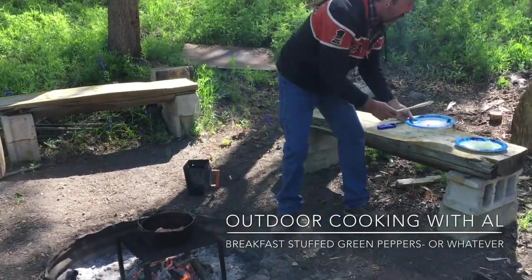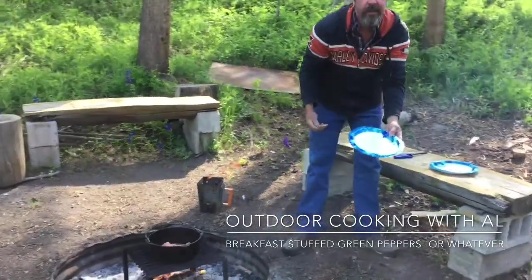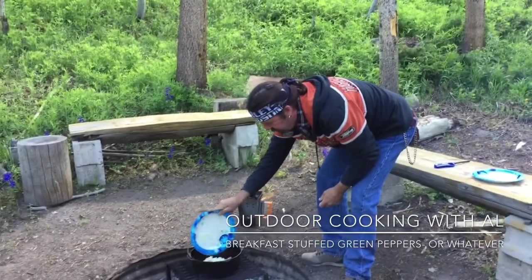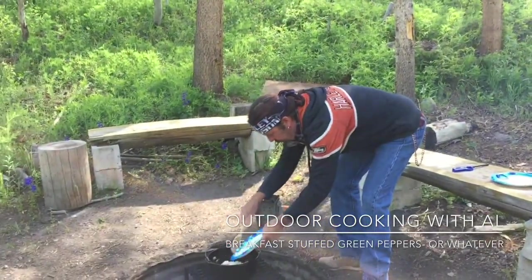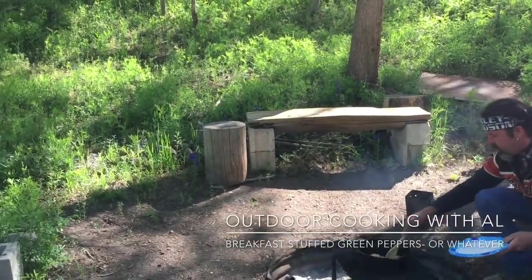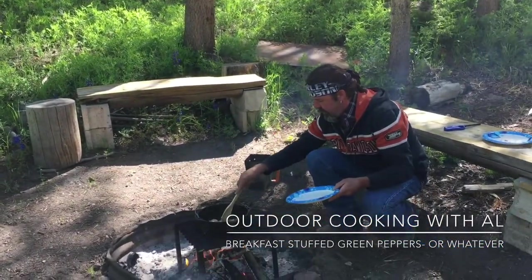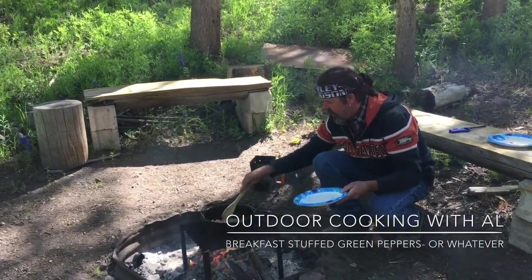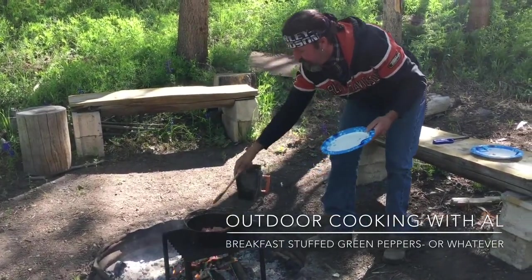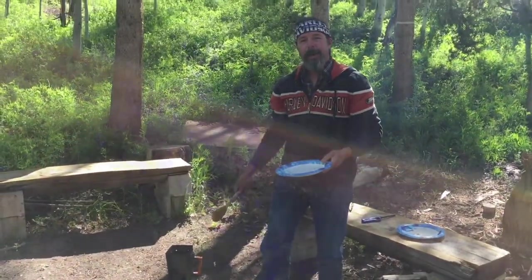We'll preheat the Dutch oven. I have about half a yellow onion here, so we'll put this in with the sausage. I'll just scramble this up. Once the sausage is cooked, we'll go to the next step.